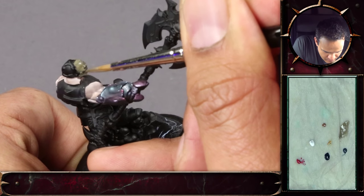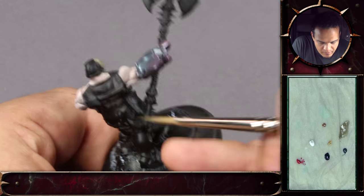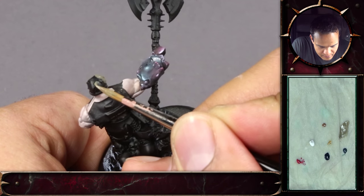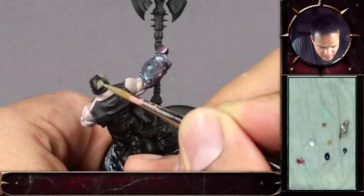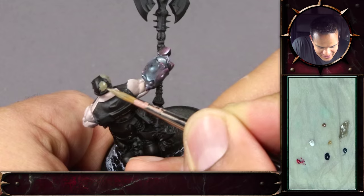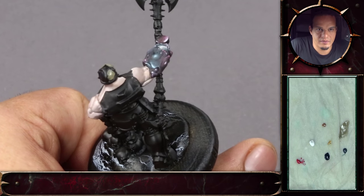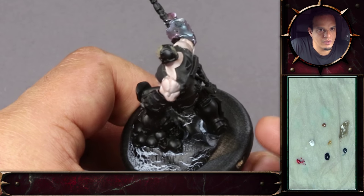Something I still struggle with is painting lighter colors. Are there any tips you could give when approaching that? With a black or dark blue, they tend to cover in one, possibly two coats, whereas with light colors you tend to have to do a few more. There's no way around it — some colors cover a lot better. For example, the P3 in the mix covers extremely well, so even within two layers you should be good to go and have a nice bone color.